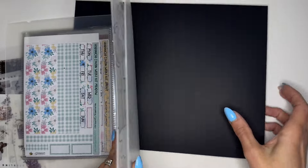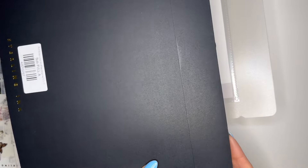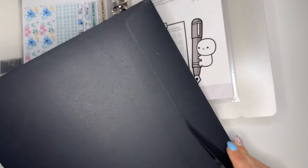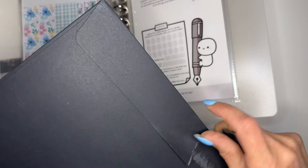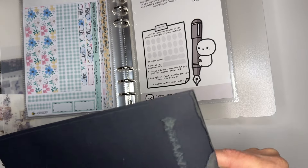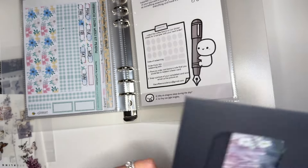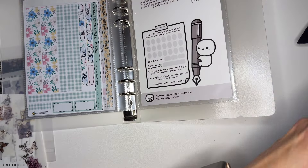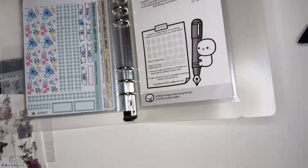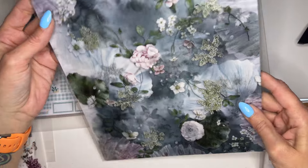This is my first time getting a Starling Ink subscription so I'm really excited. I think this is June's. Let's open it and check her out.